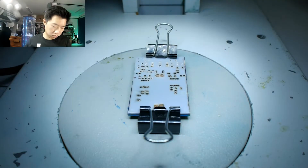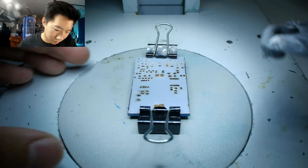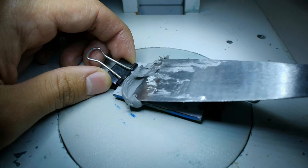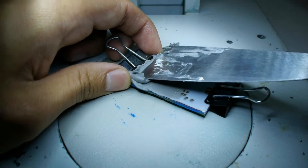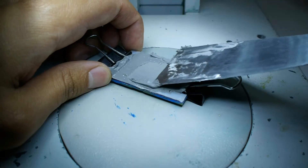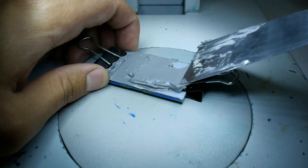I'll be using this solder paste and spread it over the stencil with this putty knife. Get a decent amount of solder paste over the putty knife and then spread it over the stencil. Really press into the stencil with the knife and spread it evenly and as best as possible. Make sure that the solder paste covers all those cutouts on the stencil.